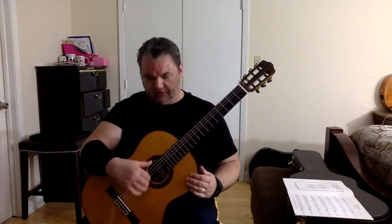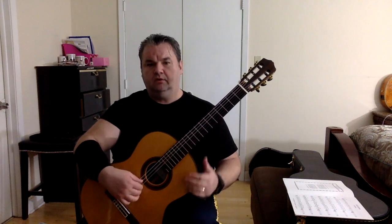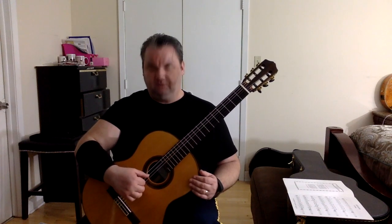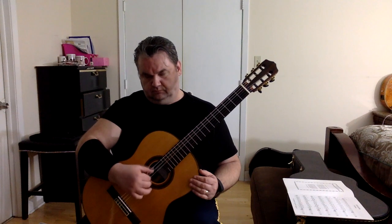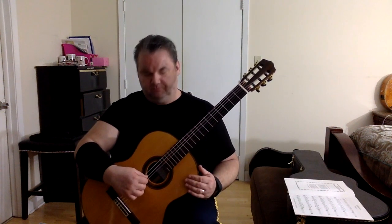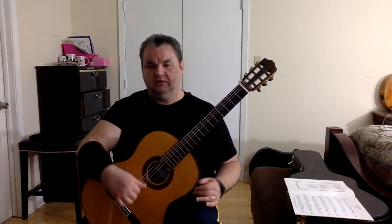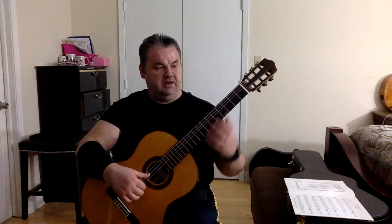The third suggestion is to play this on open strings without using your left hand fingers. You can muffle them if you want. What we have is four sets of notes — if you think of these three fingers, you can block them at first. What's actually happening in the score is thumb, middle, and then index, moving one string higher each time, and then back to the fifth string.